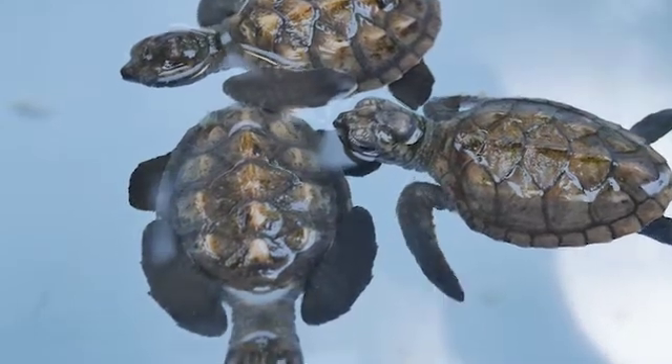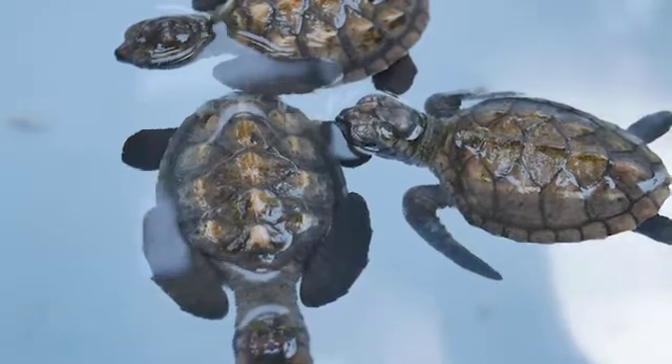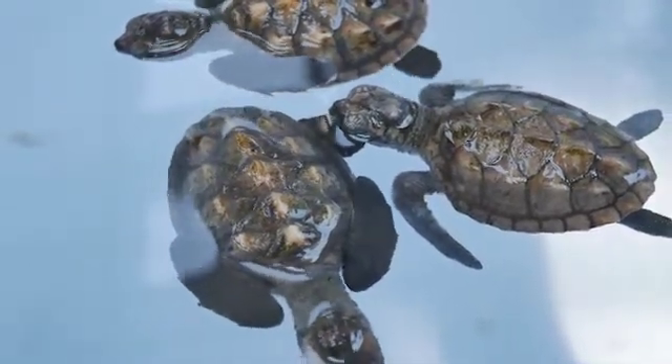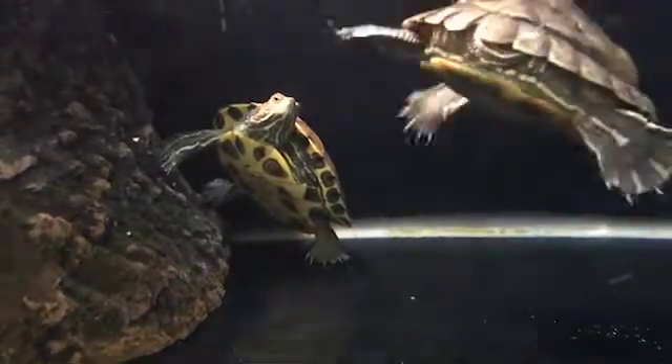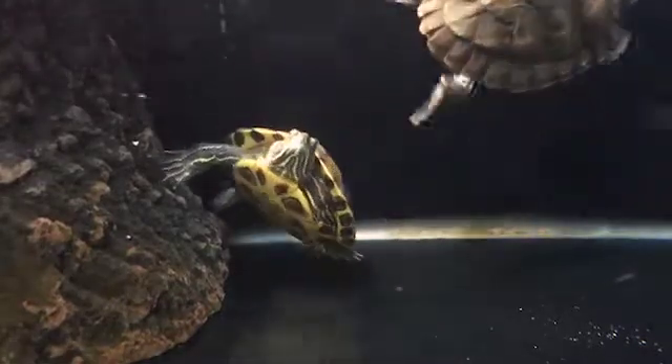In this video, I am going to talk about how to feed a blind turtle. Blind turtles are also able to lead their life perfectly. All they need is a little bit of extra help from you. I will talk about how you can provide this extra care. Now let's see how to feed a blind turtle.